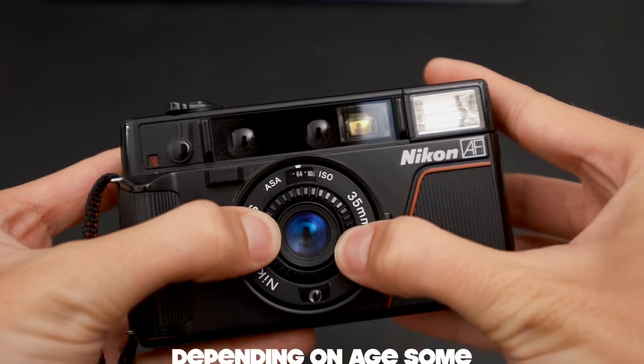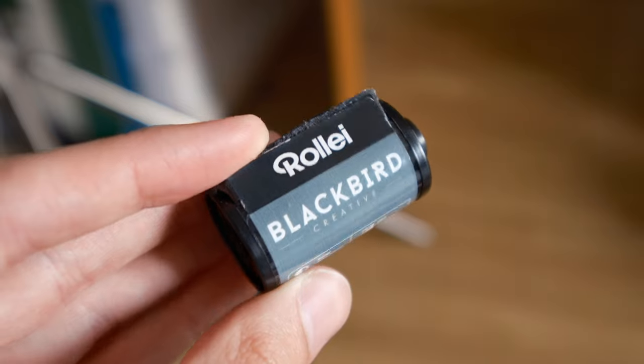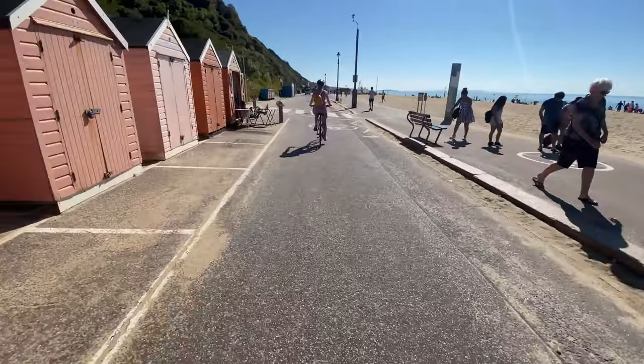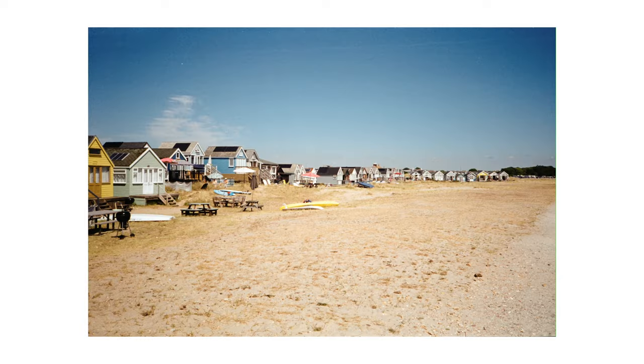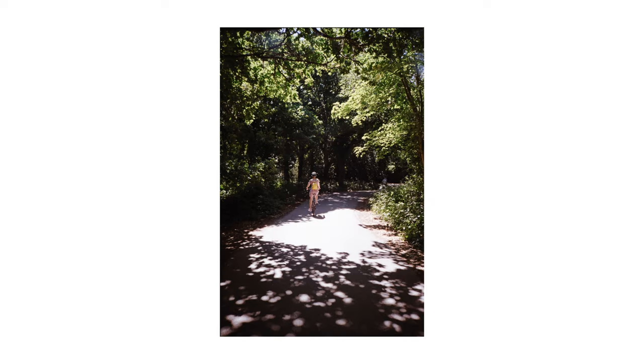Right next to the lens you have a little ISO setting — you twist the dial to change it. I love the fact that this camera has that. Quite a lot of point and shoots can't set the ISO and just read the DX coding off the film canister, which is fine, but there are a lot of creative films now that go into wrong canisters or cover up the DX code completely. Being able to set the ISO also means you can over or underexpose. I personally overexpose every roll by one stop — overexposing film has almost no negative effect, whereas underexposing often results in muddy images.